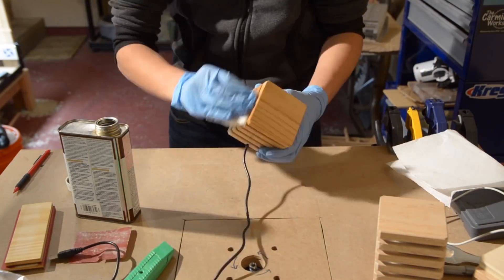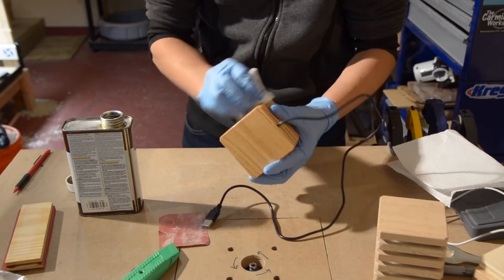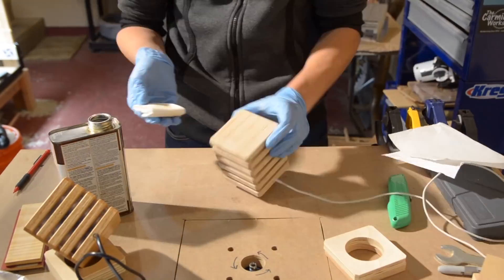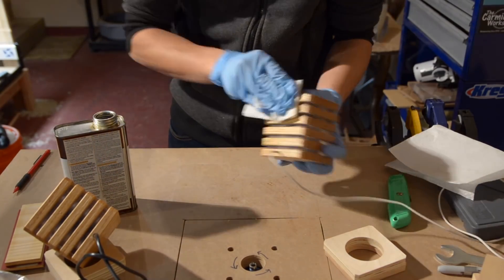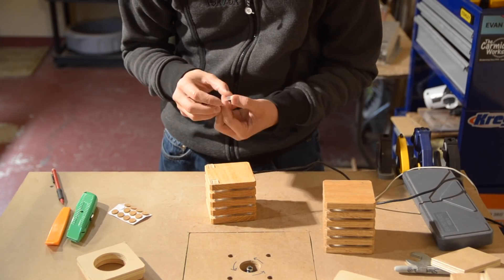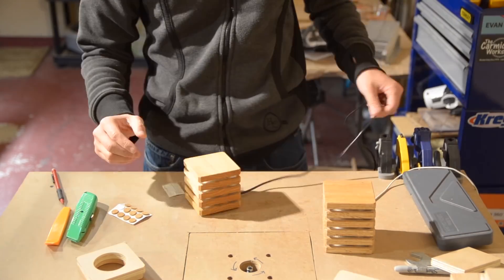To finish the piece, I used some Danish oil. This was super easy to wipe on, and I could do it in my garage without having to expose myself to the wacky weather situation that the Northeast has been subjected to for the past few months. After it had dried overnight, I glued some feet onto my lights so they would be stable and secure on whatever surface I put them on. And that wrapped up my oak and acrylic lamp project.